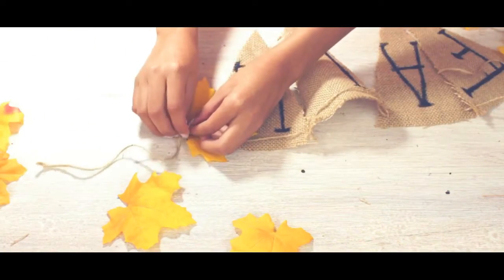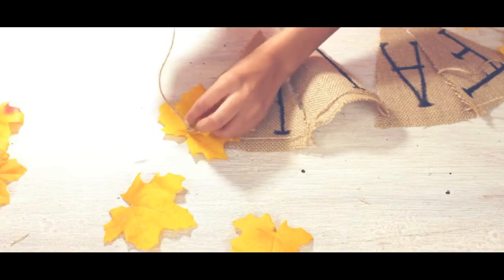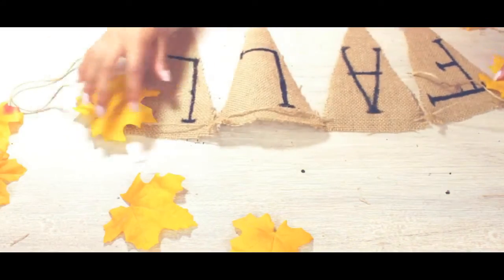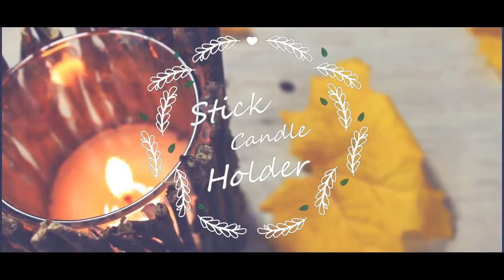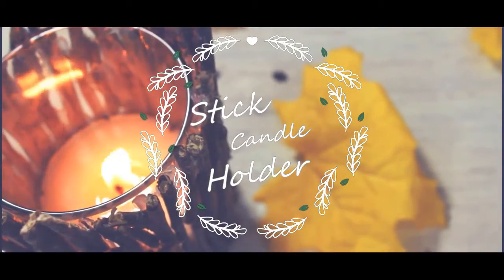This is optional, but take a fall leaf and cut a hole in the middle and thread it through the twine at the ends. Then knot it so everything will stay. There you have it — a fall garland!